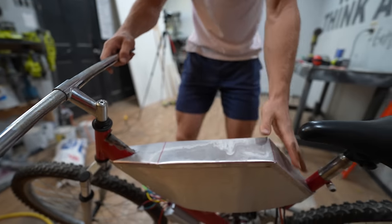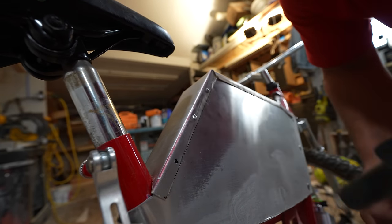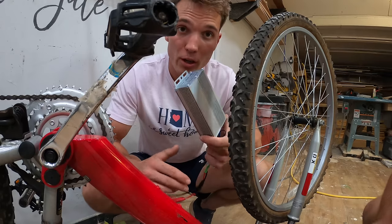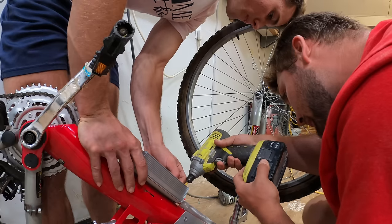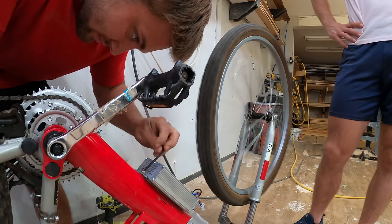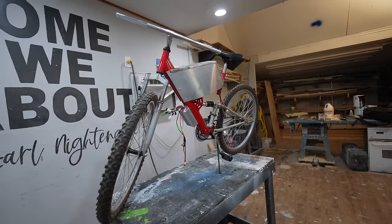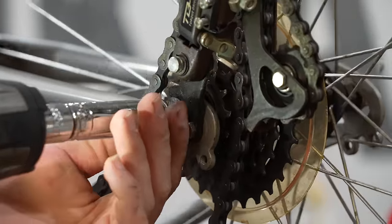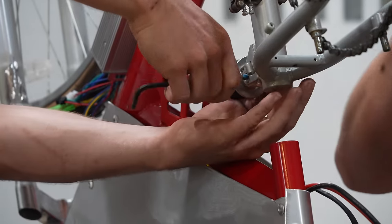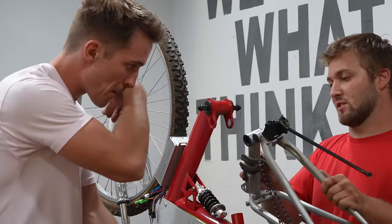This is our motor controller, and all we're going to do is hold it right here. Look how good this bike is starting to look. After the motor controller was mounted, we took the rest of the bike apart to get ready for paint.